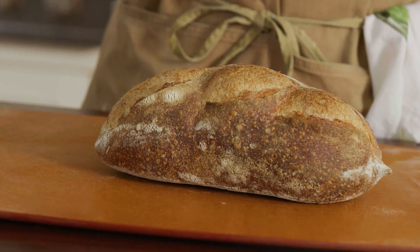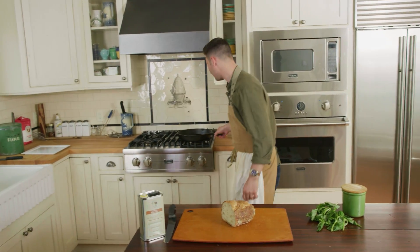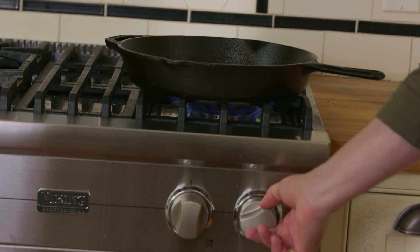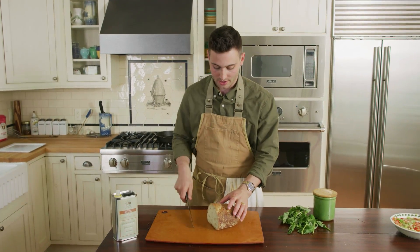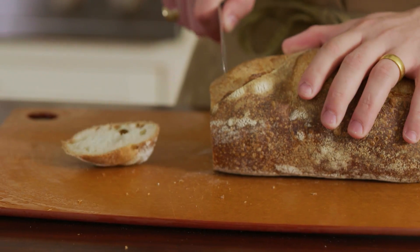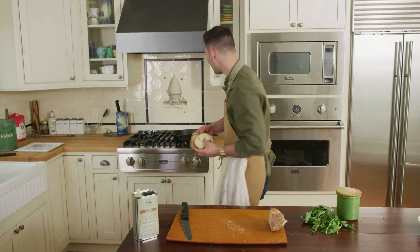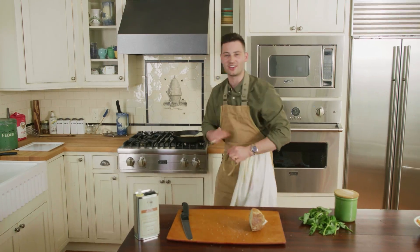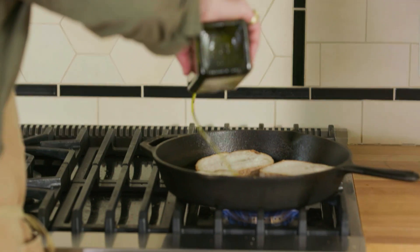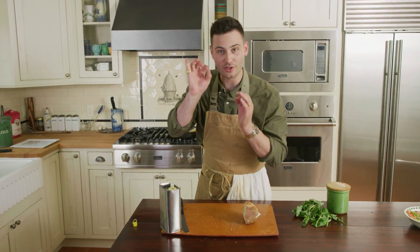Now it's time to get the base of the bruschetta — the bread. I'm using como bread, this stuff's amazing. But before we cut it, I wanna get my skillet and turn this on medium to medium high, because I like the bread to get nice and crunchy but also a little burnt — I love that burnt flavor. So I'm just gonna cut right into this into nice thick pieces of this beautiful hard bread. Now I'm gonna throw it on my skillet. I love the skillet, I love cooking with it. It's gonna cook it even. I'm gonna take my olive oil, put that right on top, and now I'm just gonna let it wait until it gets nice and brown but also a little bit burnt.